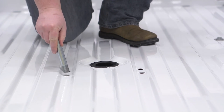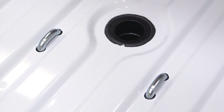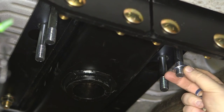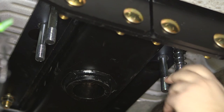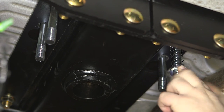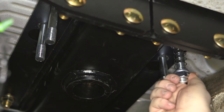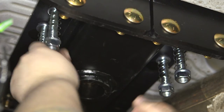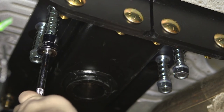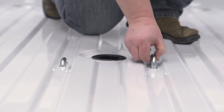Install the safety chain U-bolts down from inside the truck bed. From underneath the truck, install a washer, spring, an additional washer, and an included nut over the U-bolts. Tighten the nuts until they are flush with the bottom of the U-bolt. Test out the U-bolt assemblies, making sure they sit flat in the bed and do not bind.